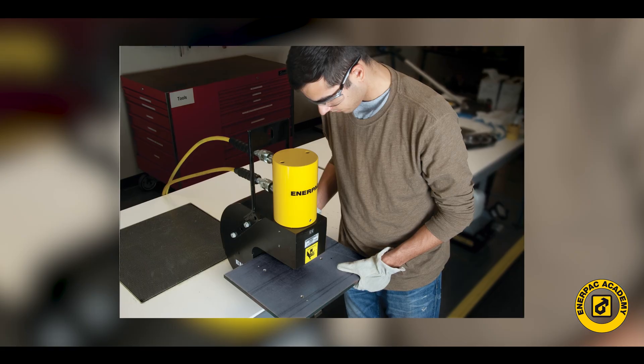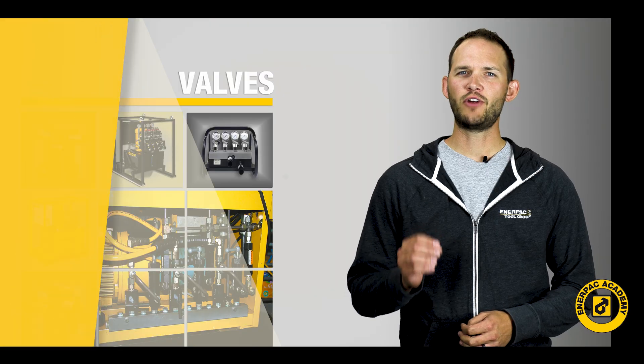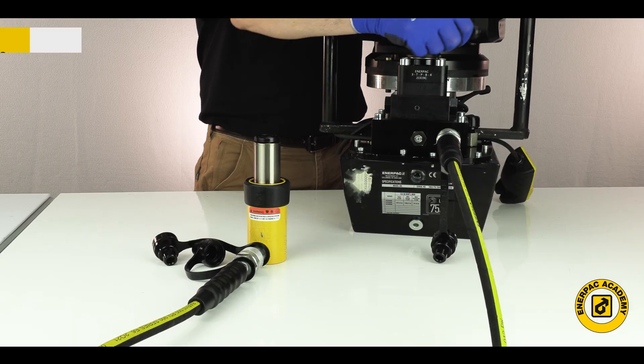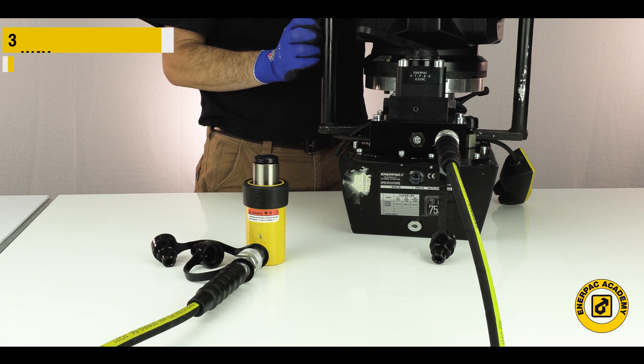This is typical operation for a punch, a crimper, a cutter, or a torque wrench. If your application requires the ability to advance, hold in either direction, and then retract, then a three-position valve will be the proper choice.